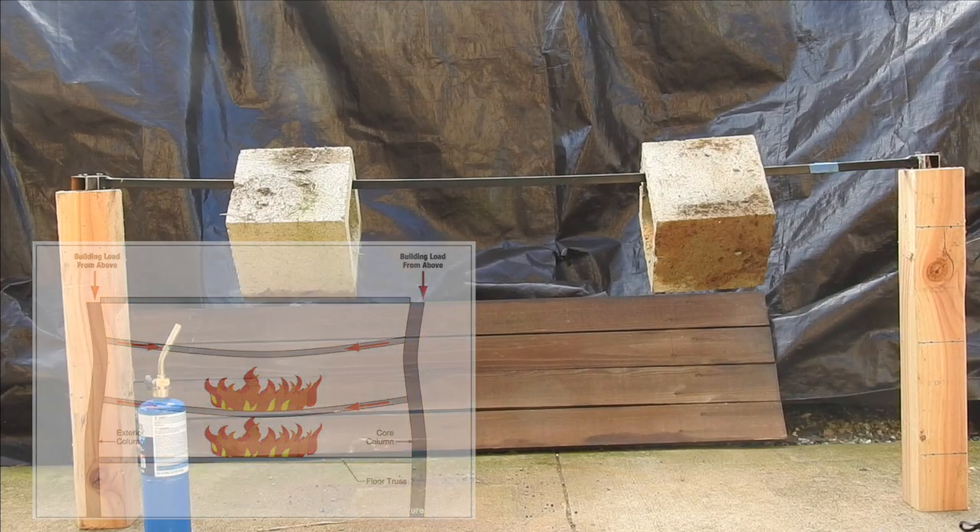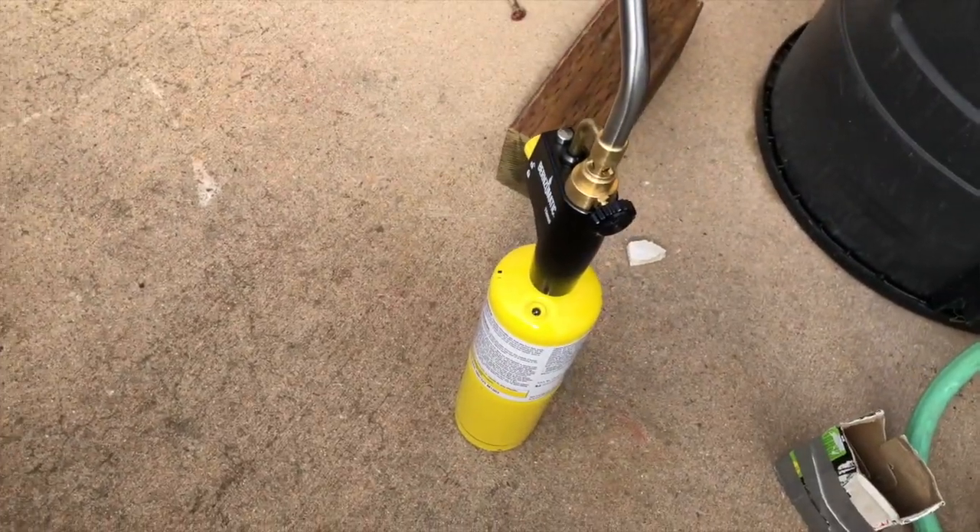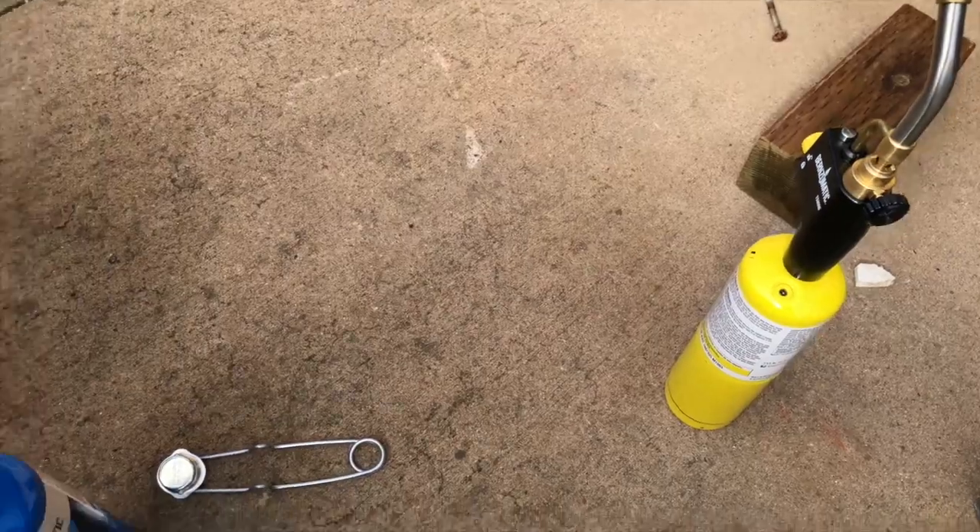I've got two torches. I'm just going to use my smaller one to start off with, and if it needs it, I'm going to bring my bigger one into play.